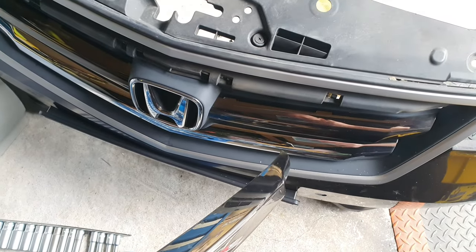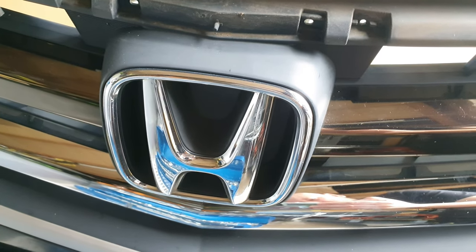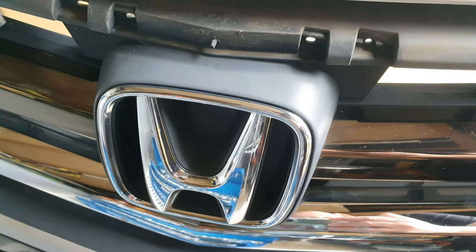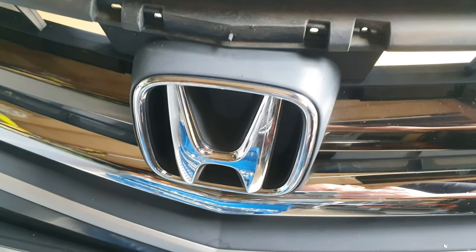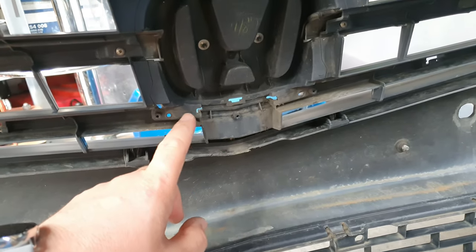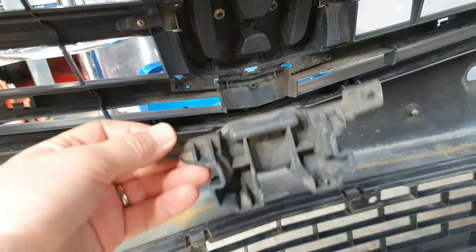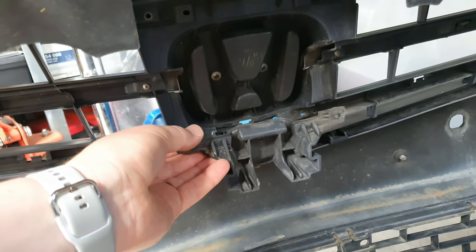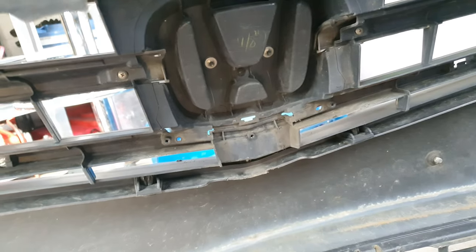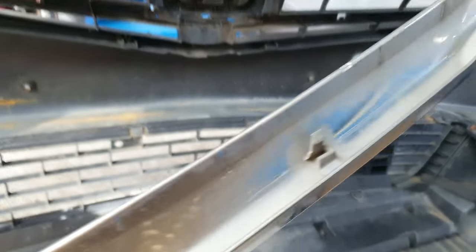I'm putting that one back on and will work on the bottom one. I'm actually not going to do the Honda sign because at the back it's riveted rather than screwed — if I use heat on it, it'll mess up the pieces on the side. So I'm leaving the Honda sign chrome. I'm taking off the last part at the bottom underneath the Honda sign — there are a couple of screws there and a small clip. That area is also where the Honda Sensing camera would go if you had it.